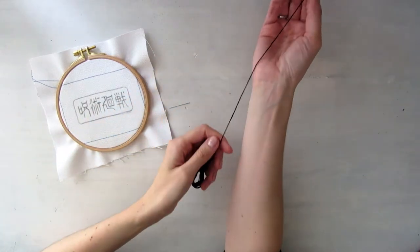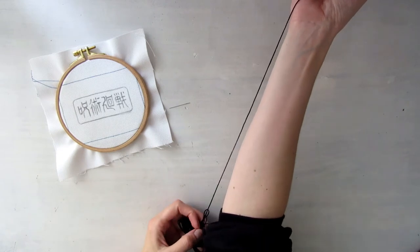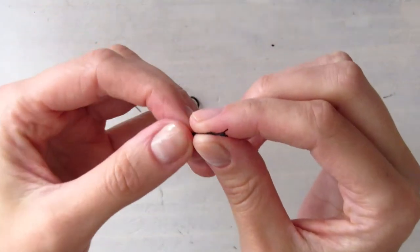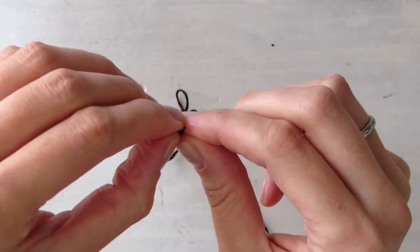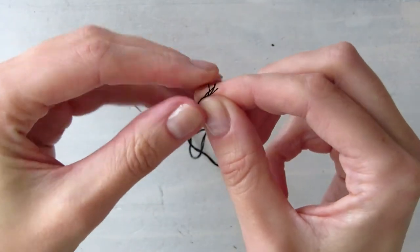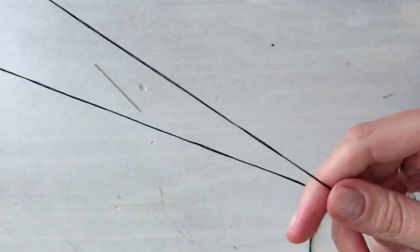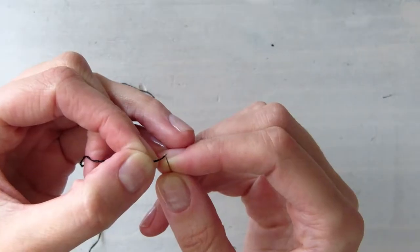To avoid tangling or threads that are too short to work with, a good technique is to measure yours to the length of your forearm. Embroidery thread is usually made of thinner single threads — you can use the whole thing if you want, but for detailed work like mine, two of these six threads are more than enough. Thread it through the needle and tie a knot in the end.